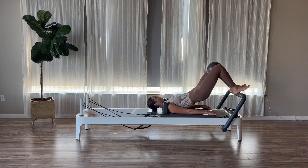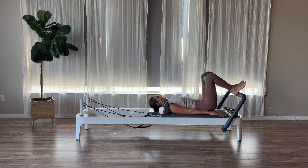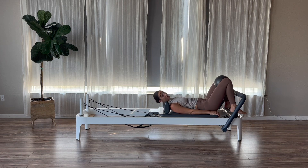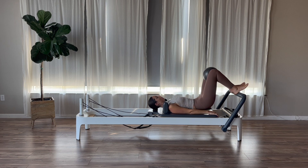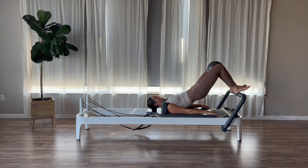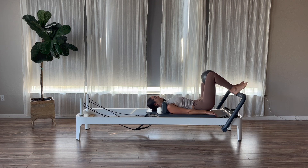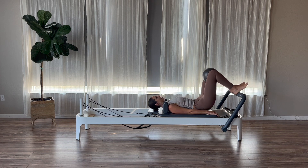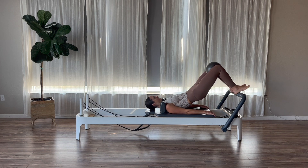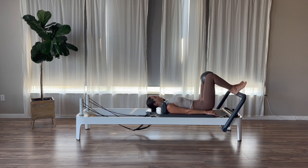Inhale in neutral spine, then exhale to flatten and peel up off the carriage one vertebra at a time. Take an inhale and then exhale to slowly roll back down, getting those glutes and hamstrings warm. If you cramp in your hamstrings, you can take your feet to the wooden platform underneath the foot bar — that will help. Let's do two more bridges: exhale to flatten and peel, pause at the top for an inhale, then exhale to roll back down. Keep a continuous squeeze of the ball the entire time.